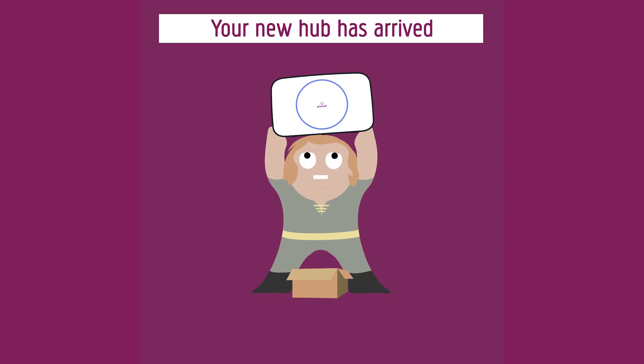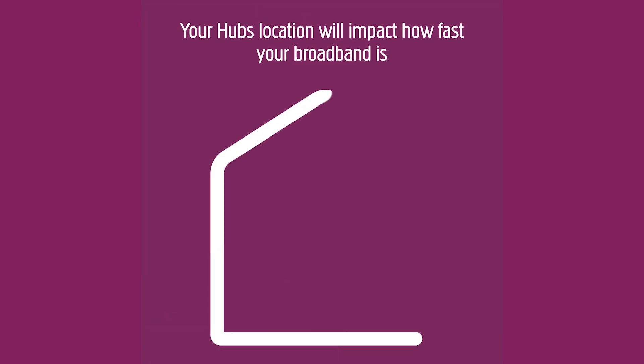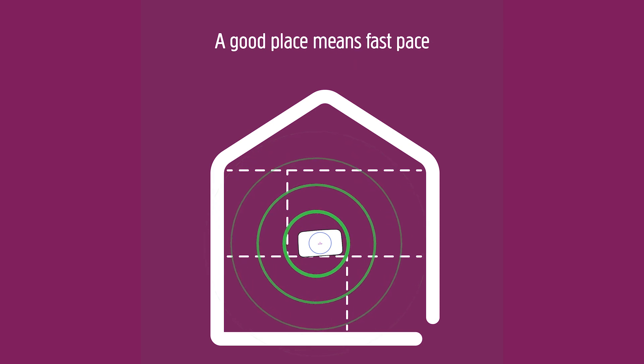Your new hub has arrived. Now you need to find a nice place to put it. Your hub's location will impact how fast your broadband is. A good place means fast pace.